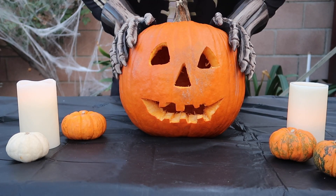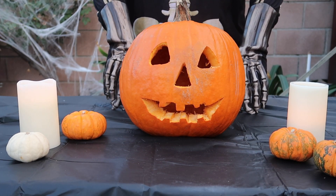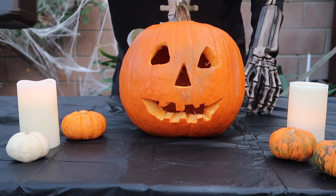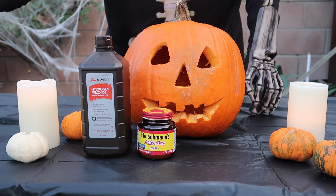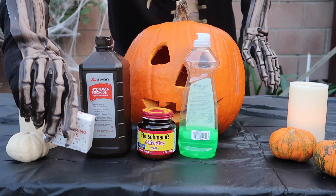It will be a little messy, so make sure you do it in a place that you can easily clean up. The things I will be using for this experiment are hydrogen peroxide, active dry yeast, some liquid dish soap, and food coloring.